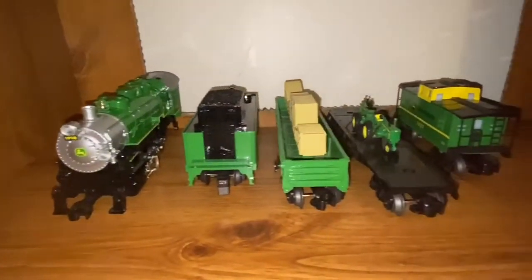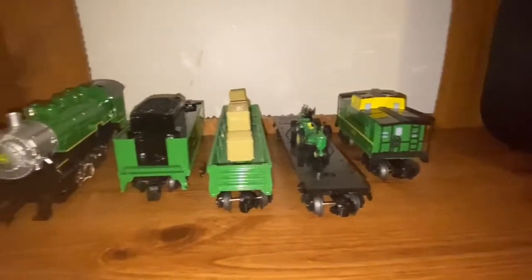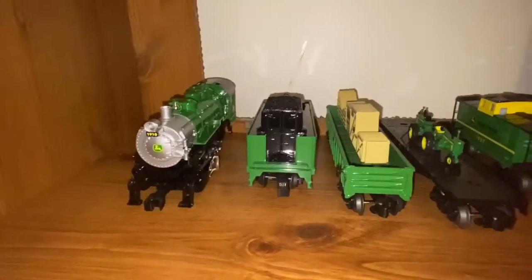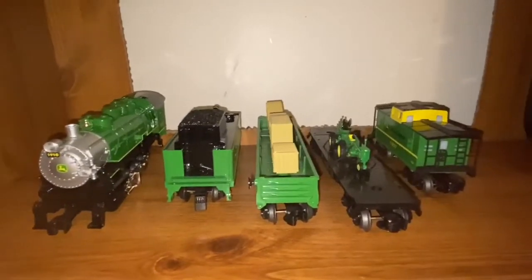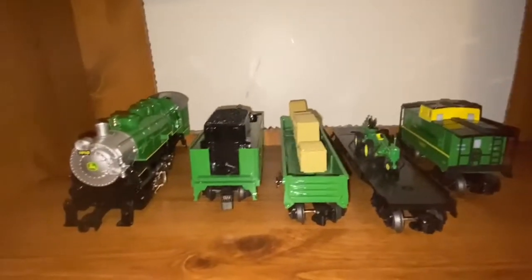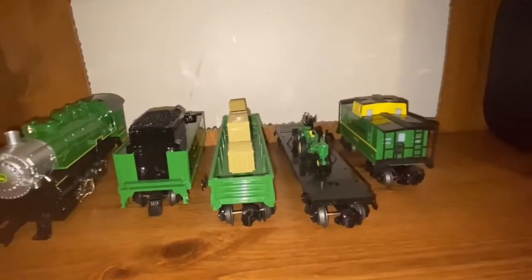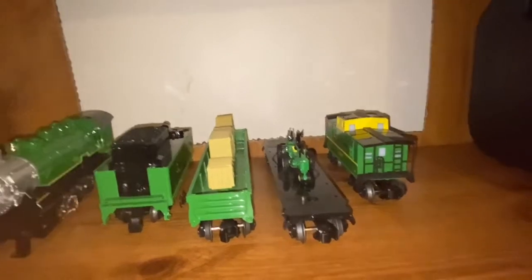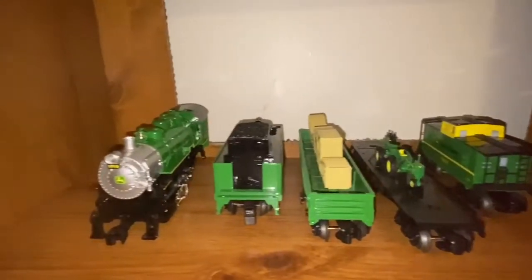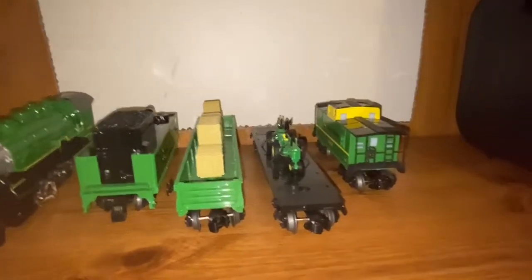That was the review of my Lionel John Deere Ready to Run Steam Set. If you guys want to see this train set in action, please check out my previous videos — I have two videos of myself running this train set. That's pretty much it guys, you have a great day!